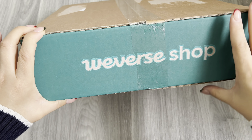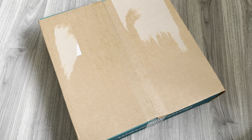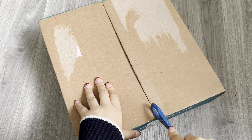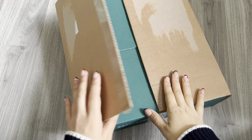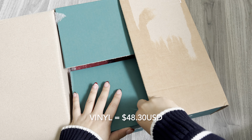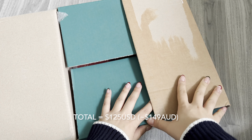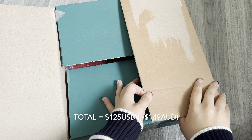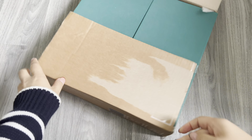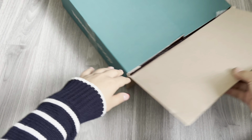Hi everyone, welcome back! Today I'm going to be unboxing J-Hope's Jack in the Box vinyl. This vinyl was a pre-order — it was ordered in August of 2022 and just delivered now in December of 2022. The vinyl itself was $48.30 USD, shipping was $51.95 USD, so all together it was $125 USD, which was about $149 Australian dollars. This was still when I was paying on my card that only allowed me to pay in USD.